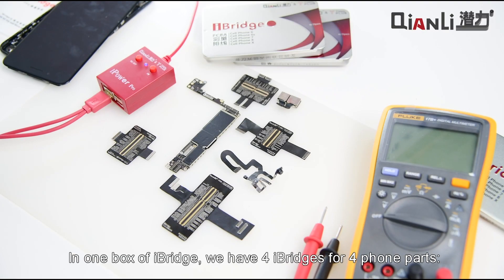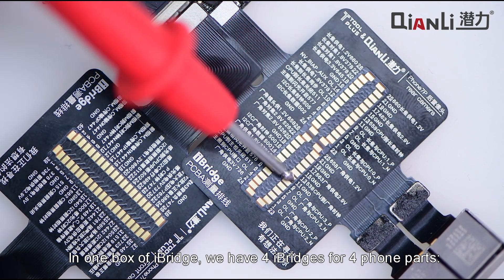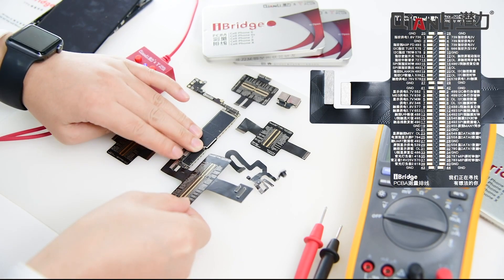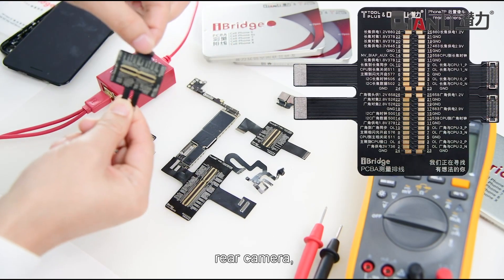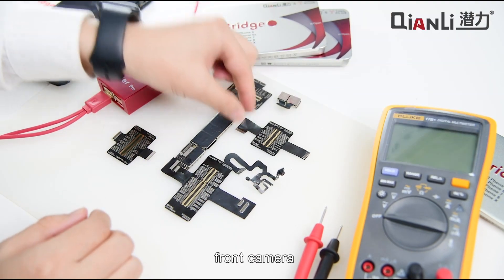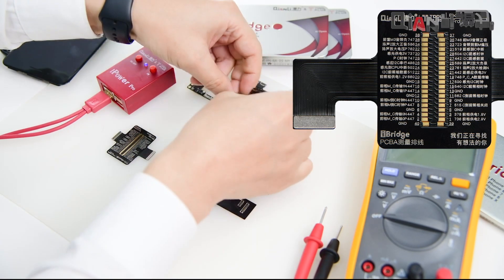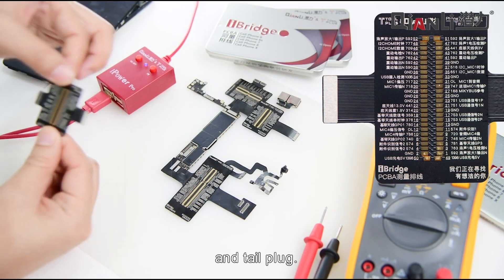In one box of iBridge we have four iBridge for four phone parts: LCD screen, rear camera, front camera, and tail plug.